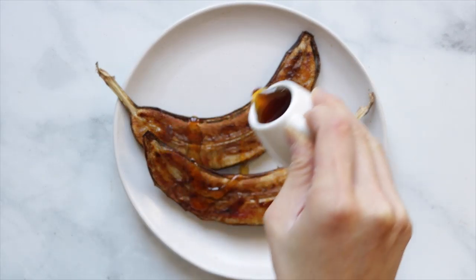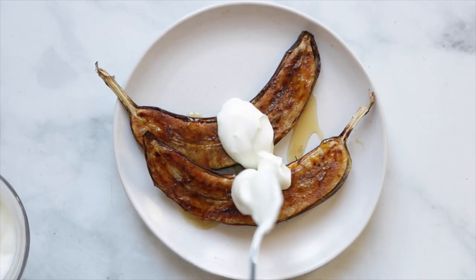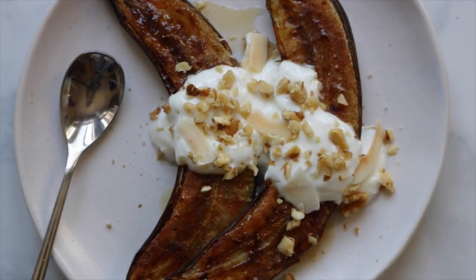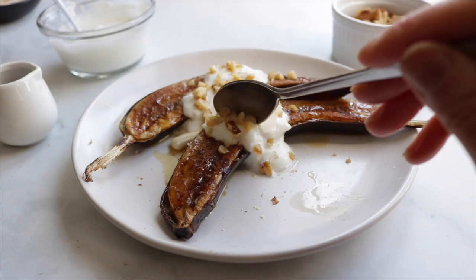I love making caramelized bananas as a quick snack and drizzling on some maple syrup on top with some coconut yogurt and some nuts. If I'm making this for dessert, I'll top it off with some non-dairy ice cream and nuts and it's really good too. And now that the weather is getting cooler, this would be really good on some warm oats or waffles or pancakes.